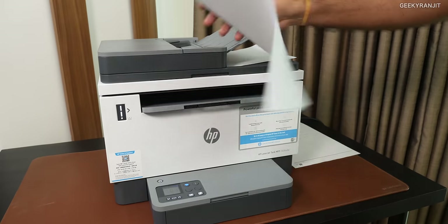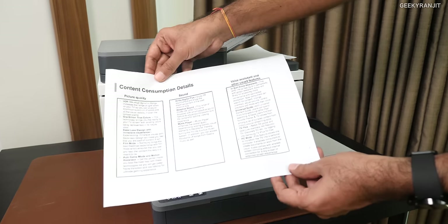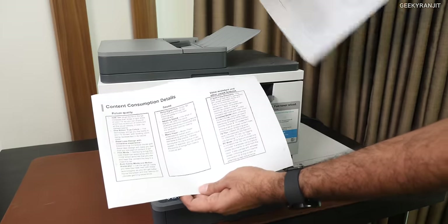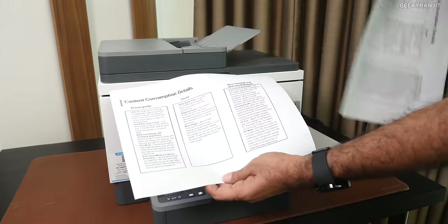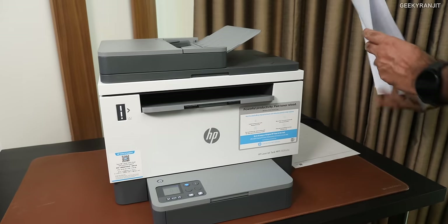It has a built-in ADF, and as you can see, the copy came out. Notice the quality of the copy — how good it is. This was the original and this is the copy, so I like the print quality that you're getting. Even the scanner quality is really, really good on this one.